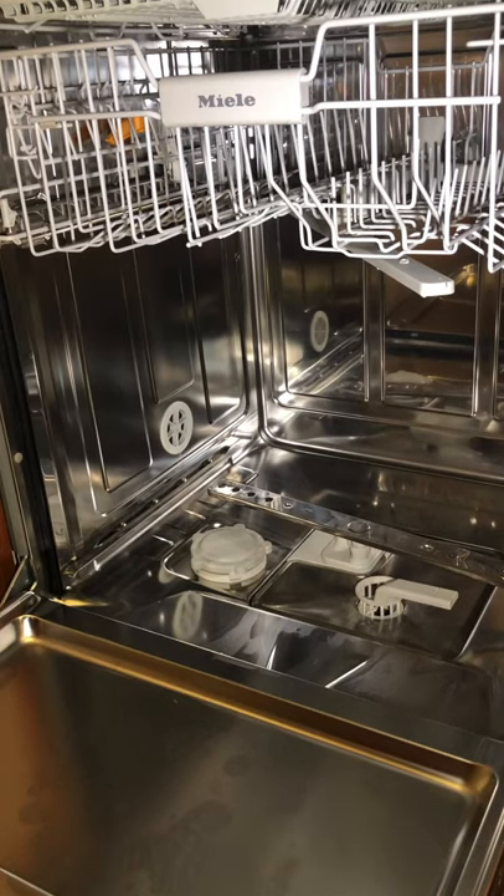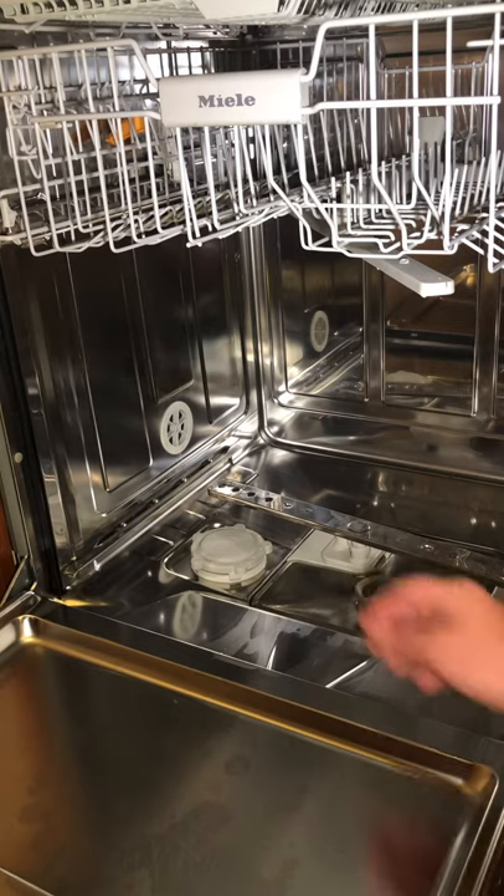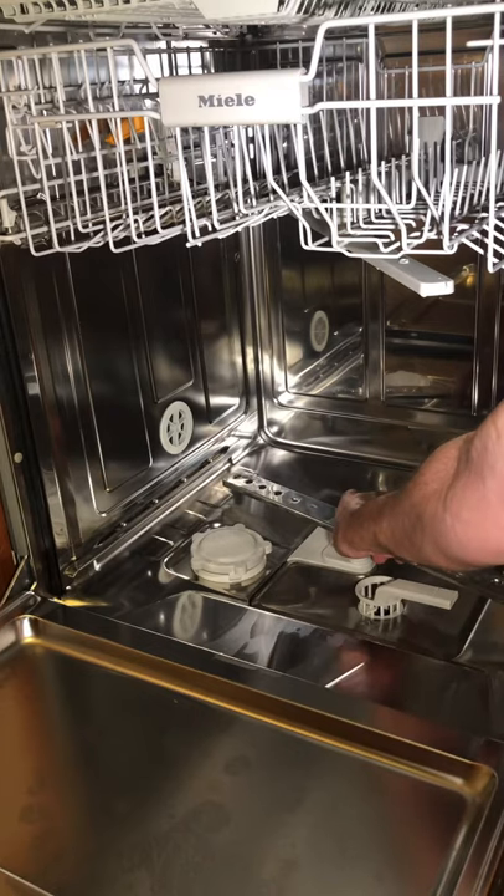Hi, I'm gonna show you how to clean the drain filter in a Miele dishwasher. First you need to remove the bottom rack, then remove the spray arm.